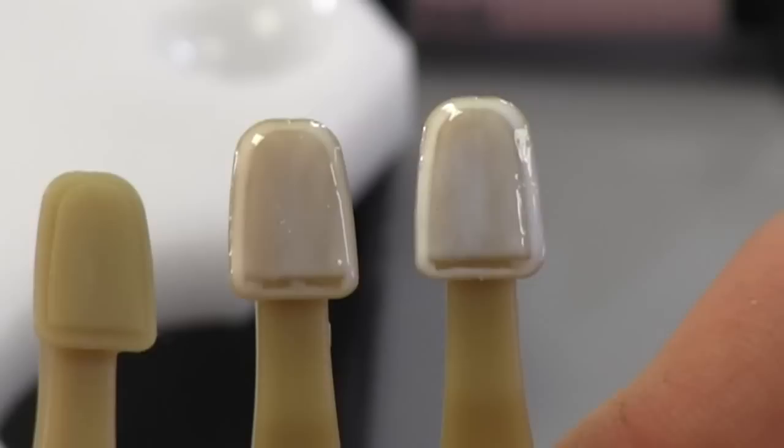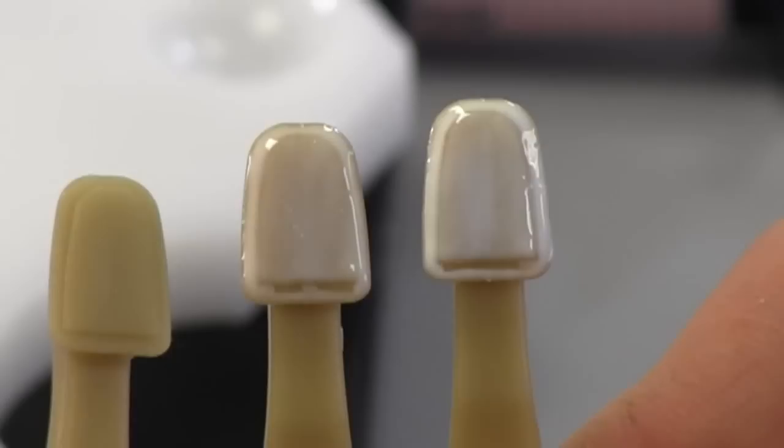By being warmer, when you overlay with your composite — let's say an A1 composite — that will allow the A1 composite to look more natural and lifelike. So when you put your next composite over the top, it keeps the value up.